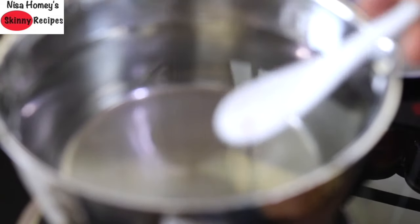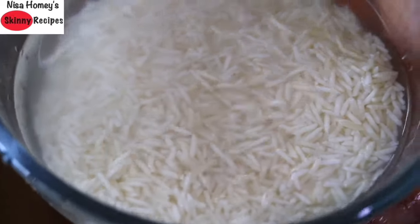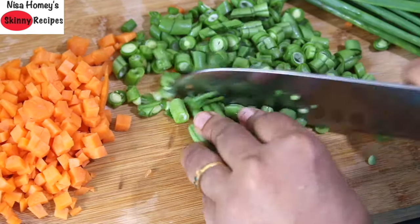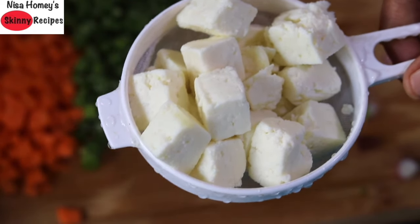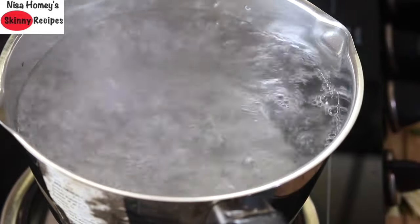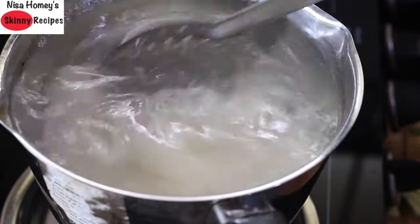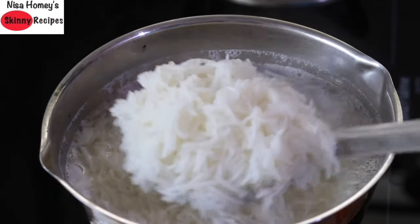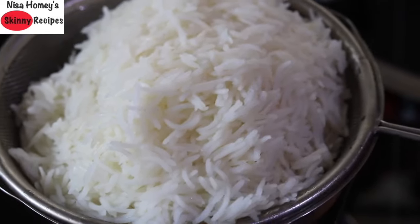Now heat a saucepan with about 5 to 6 cups of water. Add in pink Himalayan salt as needed. Rinse the rice a couple of times and then keep it on a strainer. Chop the vegetables and keep aside. Once the water starts to boil, reduce the flame to the lowest and add in the rinsed and strained rice. Give it a stir and allow the water to come to a boil. It should take about 5 to 7 minutes to get the rice three-quarters cooked. Once done, strain the rice and keep it on a strainer.